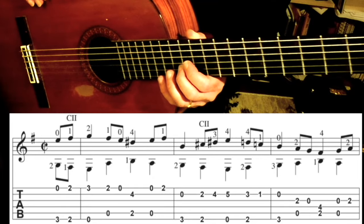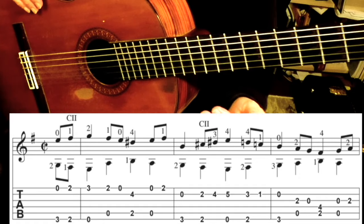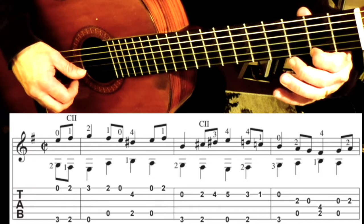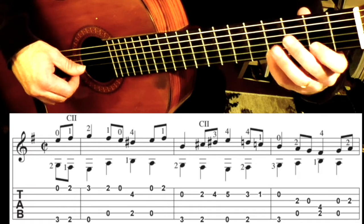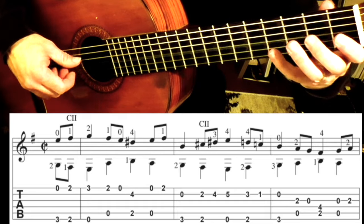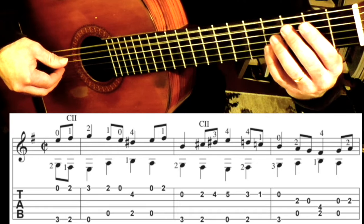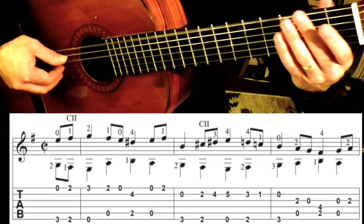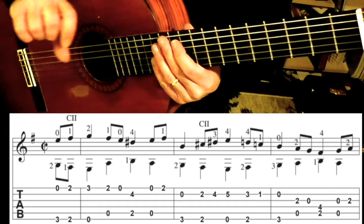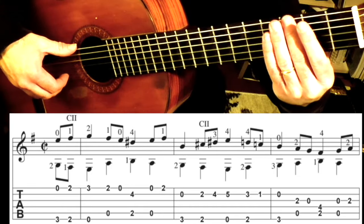A good way of practicing this piece is to play just the top line, get that down, and then play the bottom line and get that down. So the top line by itself is... and the bass line is going to go... So practice them individually, and get them to the point where you really feel comfortable, and then try adding the other parts.